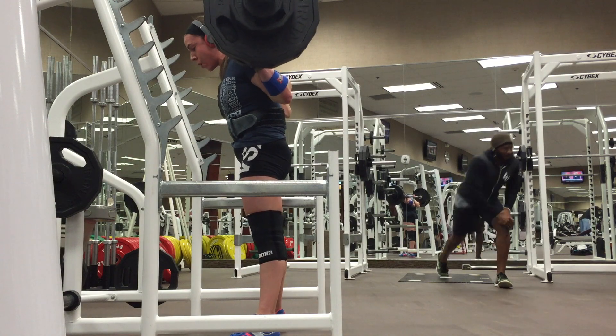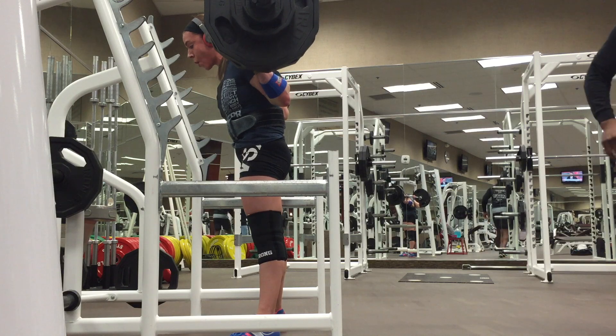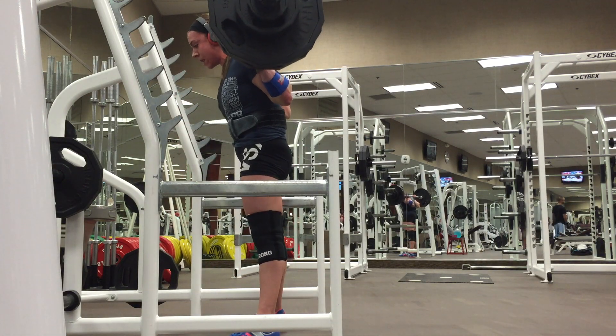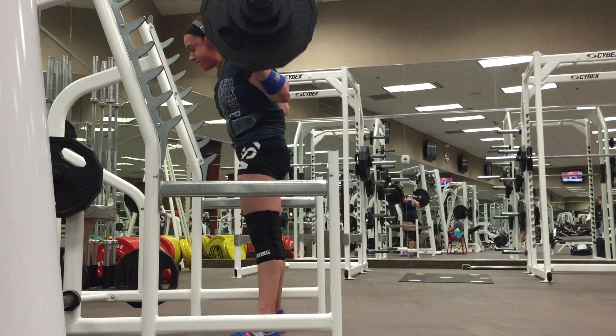I'm currently seven weeks out from the Arnold, where I will be competing in the 72 kilogram class in USAPL — the Raw Challenge.